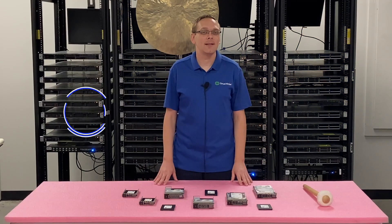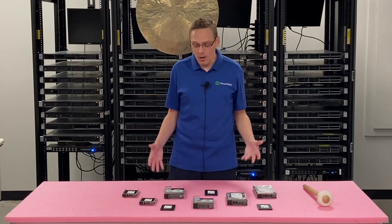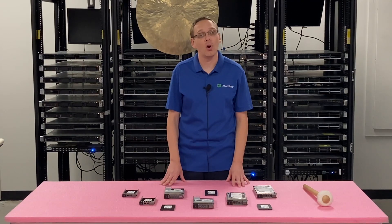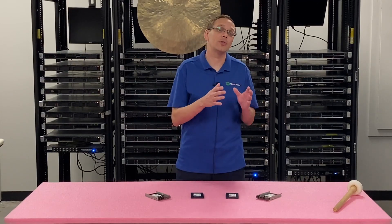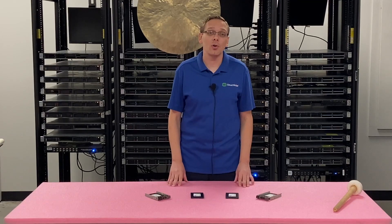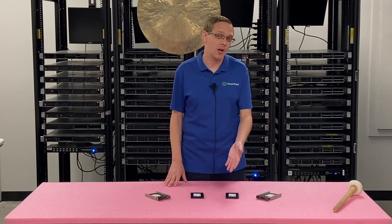Thanks for stopping by today to learn a little bit more about the Dell PowerEdge R610 server. If you find anything helpful in this video, click that like and smash that subscribe. This video will be specifically focused on solid state drives for your R610 server. We're going to show you the different compatible types, the max speeds, the max sizes, and how to physically install one — which is super easy because it's a hot swap drive.